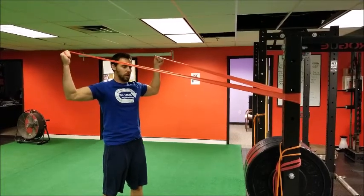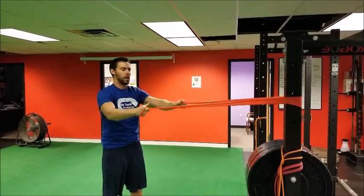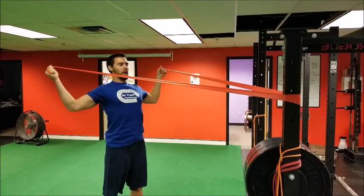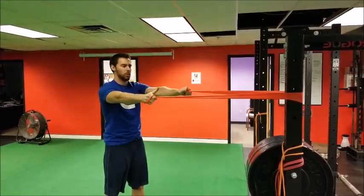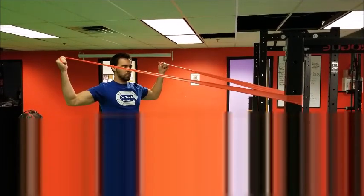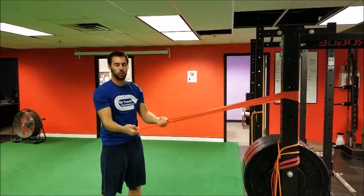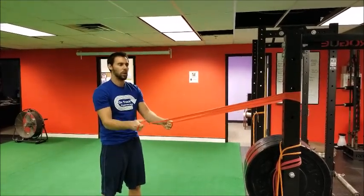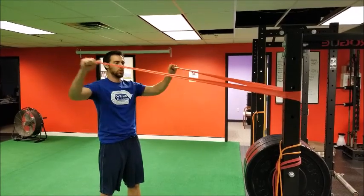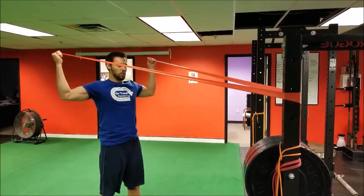Elbows back, shoulders back — you want to think about spreading your chest out proud, but not allowing your ribcage and your lower back to arch. So keeping the core tight, pull the arms back, thumbs go back too. There will be certain people who are more comfortable with palms forward. Just self-select the position that is most comfortable for you — palms forward or thumbs back.